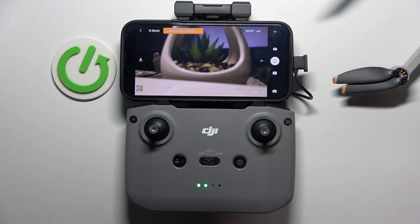Hi, welcome to Hard to Visit Info. Now I'm going to show you how to enable dual band connection in DJI Mini 4K.